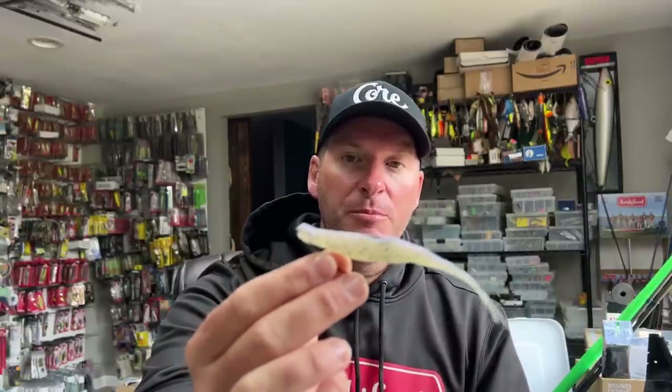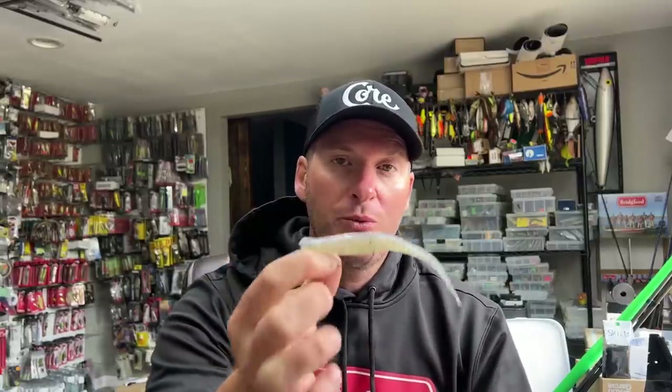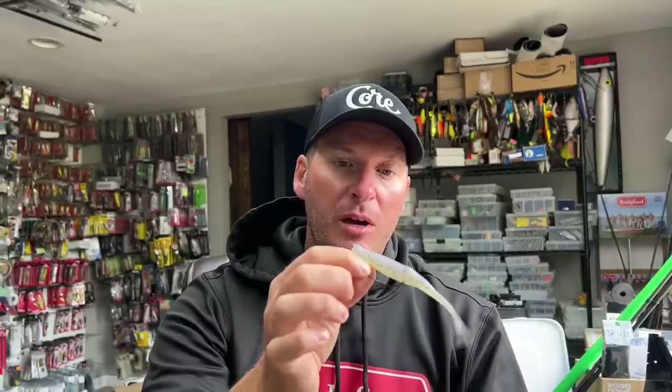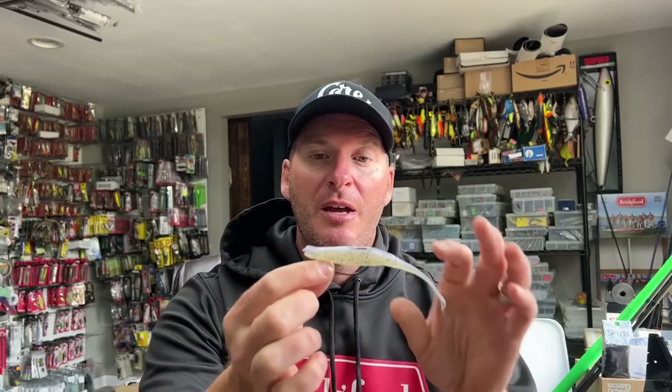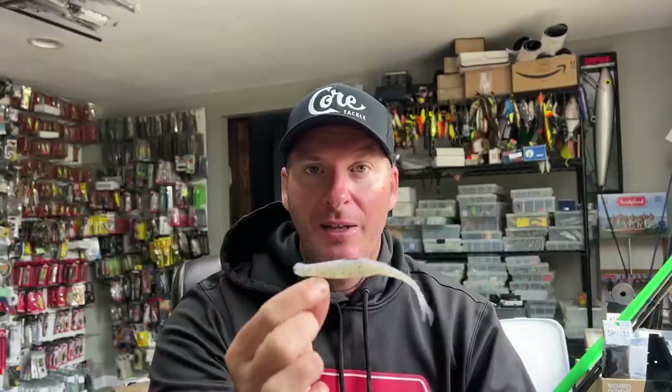A traditional way to rig a Zoom Fluke or soft jerkbait is on an EWG-style hook or a worm hook — you make it weedless. It's an absolutely killer presentation if you're fishing around any form of cover, maybe around grass, lay-downs, or skipping around docks. Great way to fish a fluke in a weedless manner. Now, if you're fishing this in open water — because it is weedless and you can get some really vicious strikes where fish are coming out of deep water or chasing schooling fish — your hookup percentages can be low on this.